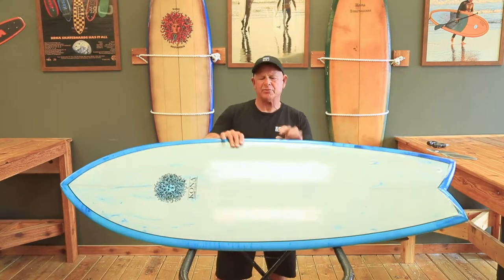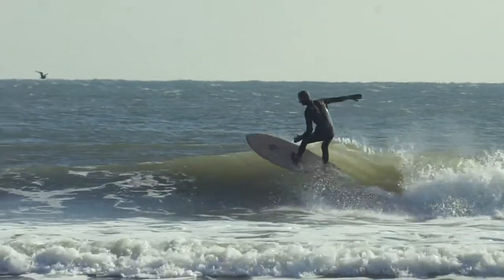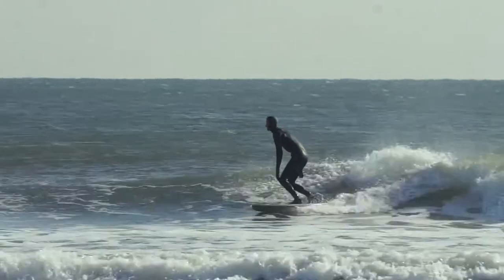Our modern retrofish features a domed deck which blends into a 60-40 rail, which helps the rider make turns without any of the center of the board catching or getting hung up in the wave.